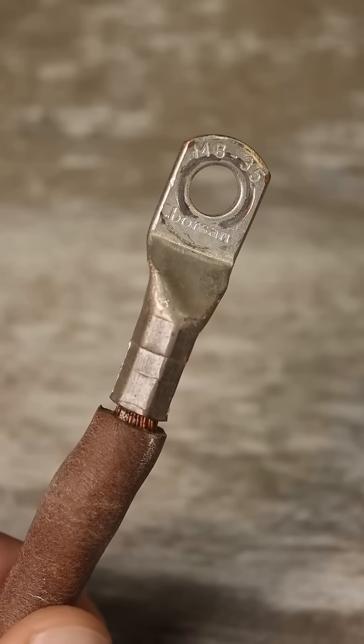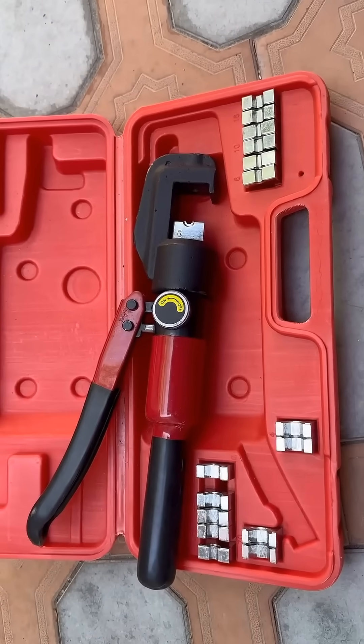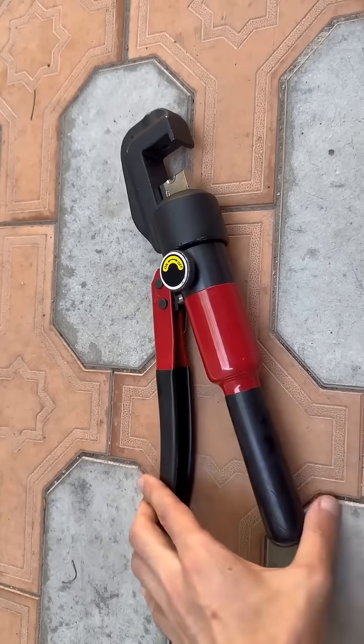For crimping terminals of large cross-section power wires, ranging from tens to hundreds of square millimeters, manual hydraulic presses are used, which can easily exert forces of 10 tons or more.